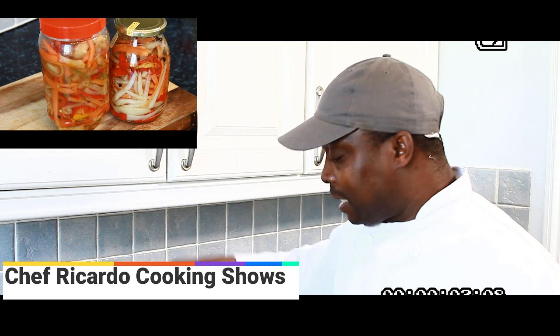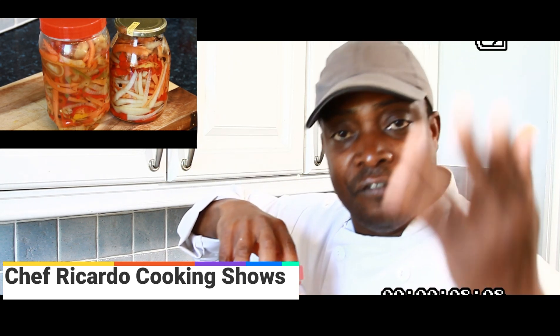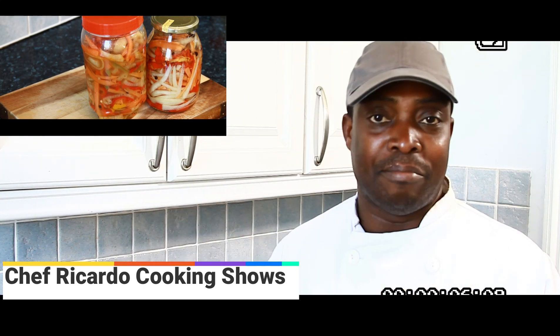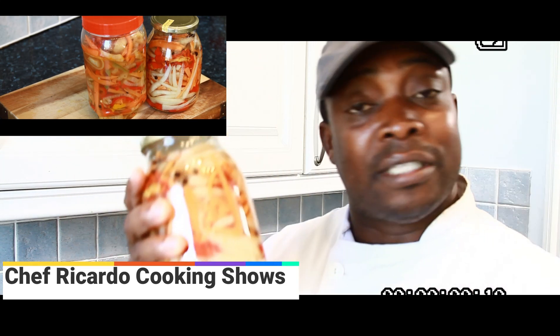I'm going to put the link to how I make the pickled pepper sauce in the description box, along with one of my fried fish recipes and also the Easter bun recipe in the description box.